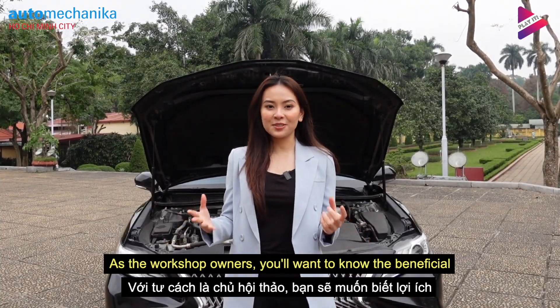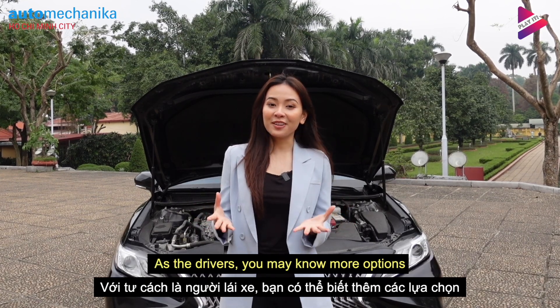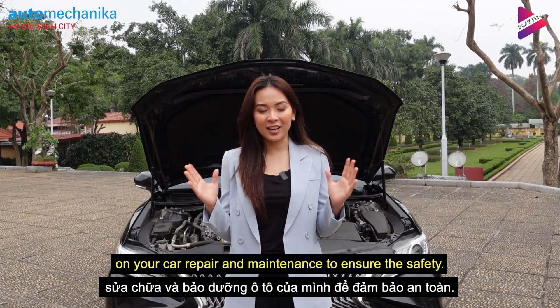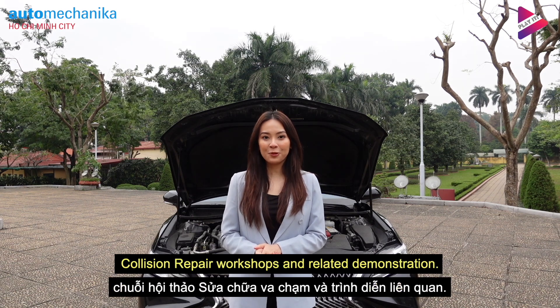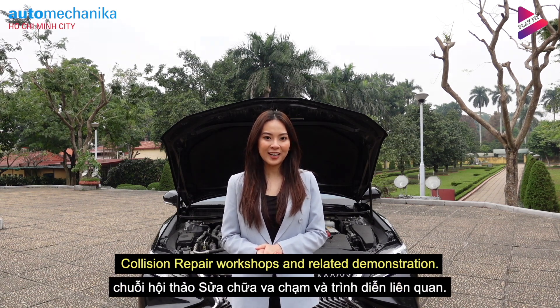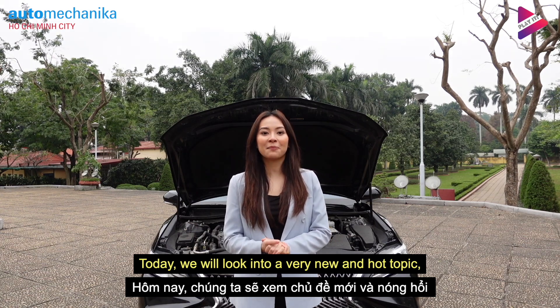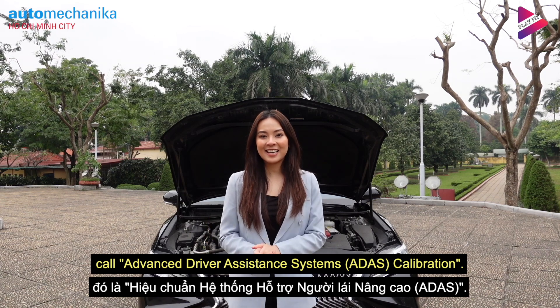As workshop owners, you want to know the benefits of new innovation and training. As a driver, you may want to know more options for your car repair and maintenance to ensure your safety. From now on, our channel will bring a series of collision repair workshops and related demonstrations. And today, we're going to look into a very new and hot topic called Advanced Driver Assistance System — ADAS Calibration.